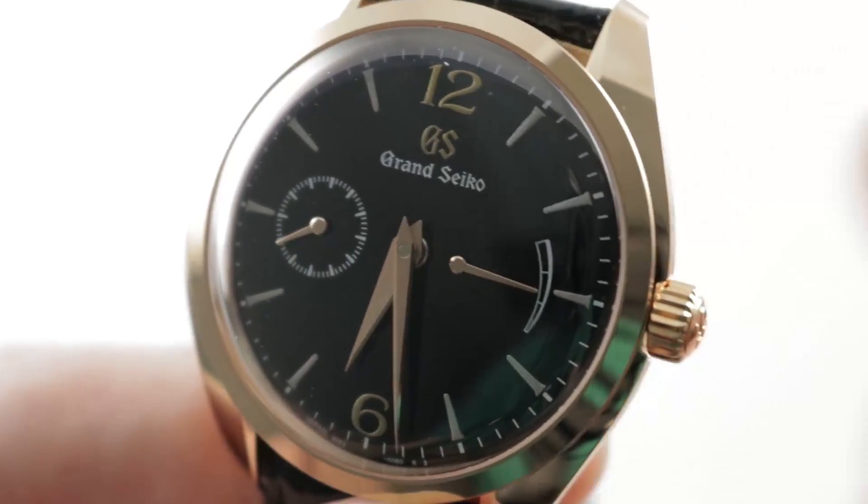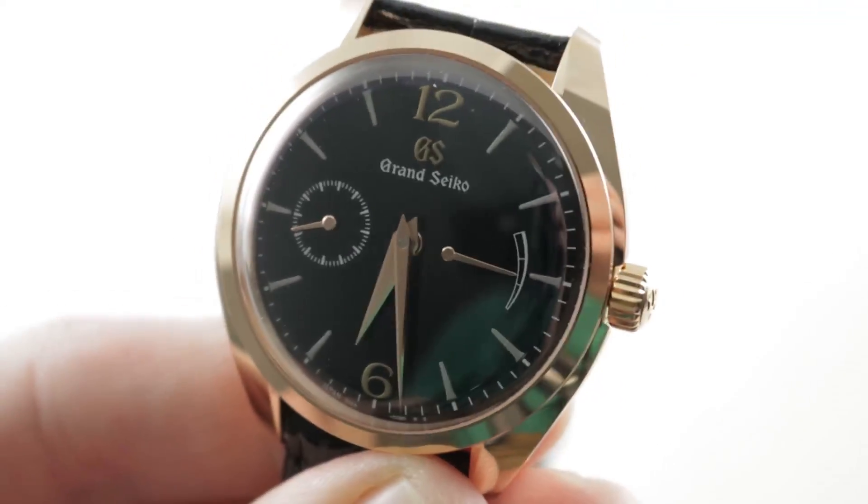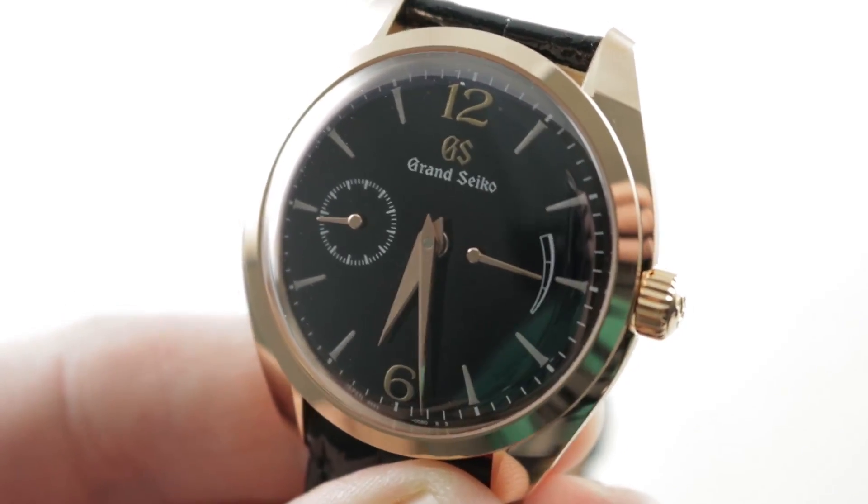It is the complete package. From the Elegance Collection, the watch lives up to its name. See it and make the SBGK004 yours on thewatchbox.com.